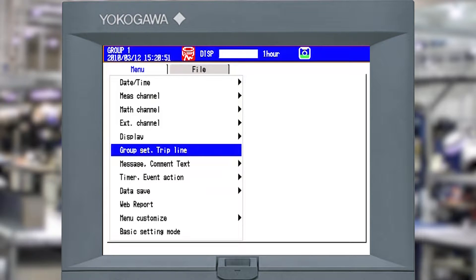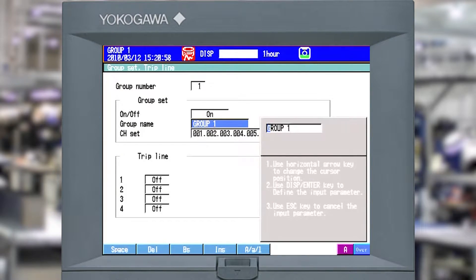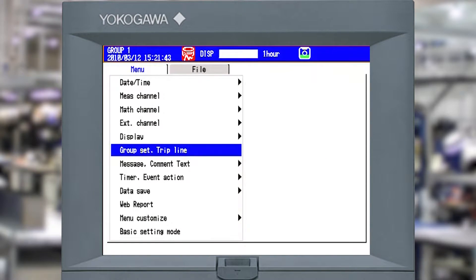Next I'll go to group set trip line and go down to group. I'm going to call this group 'home'. I'll specify the channels I want in here: channels 1 and 2, and channel 101 for my totalizer, then delete the rest. There I've set up my group with just what I want to see. I'll hit enter and escape out.